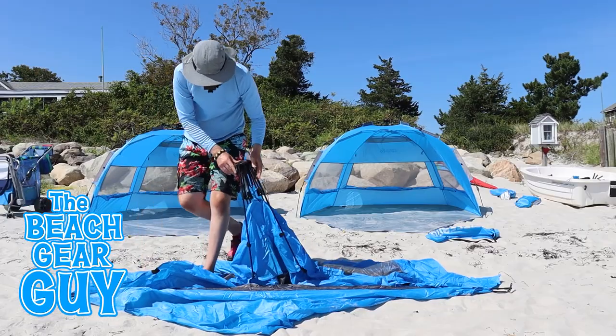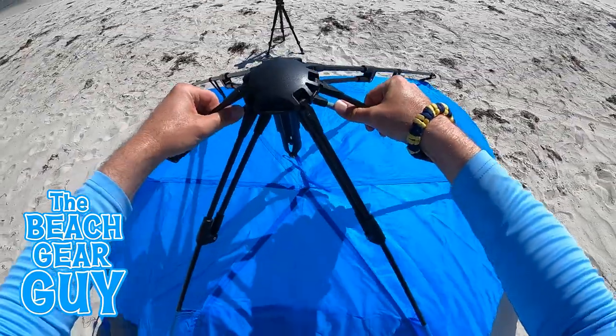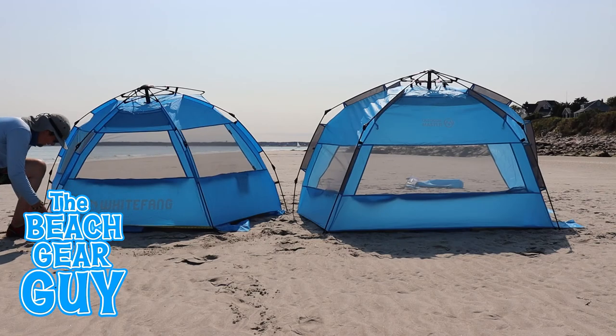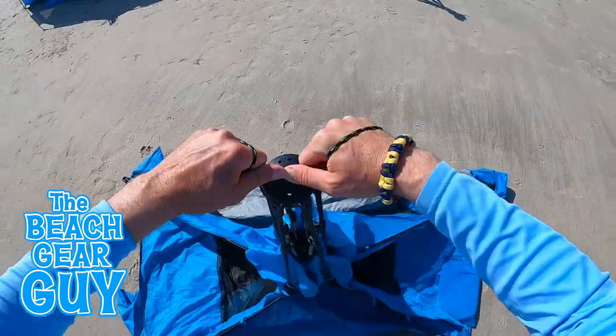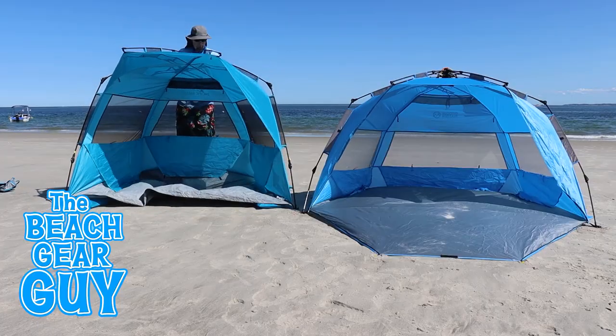A beach tent that's a bit more comparable to the Outdoor Master is this White Fang beach tent that I bought on Amazon three years ago. It's actually about four inches longer in the front, but it's only 53 inches long in the back, so again the sides of the tent angle in more towards the back. If you're finding this video helpful, please hit that like button, and thanks for subscribing to my Beach Gear Guide channel.